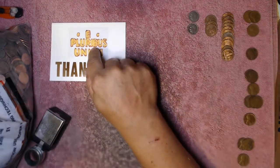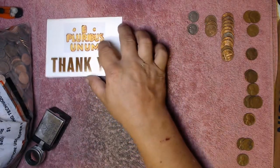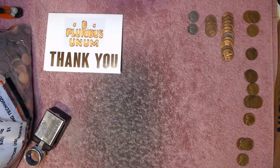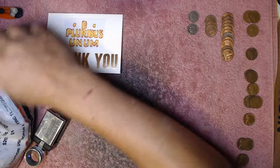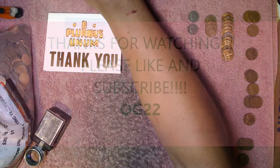Again, thank you E Pluribus Unum for getting me this bag of pennies, I appreciate that a lot. We'll see you guys next time — we'll hunt the rest of this bag of pennies. Hopefully all the Wheaties are on the bottom.